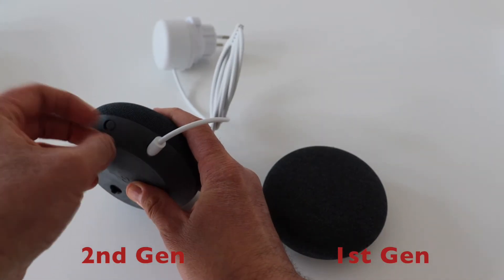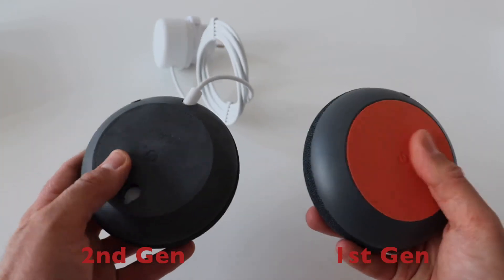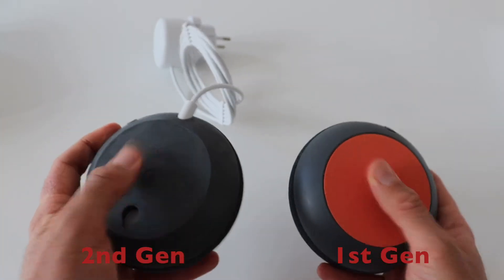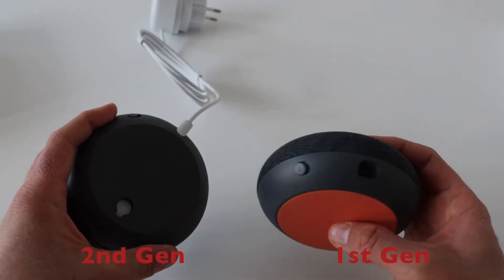The better sound comes from a more powerful speaker which requires more power. Unlike the first generation which was powered by a micro USB, the second generation has a specific plug. This is a noticeable change.